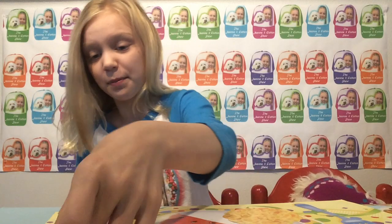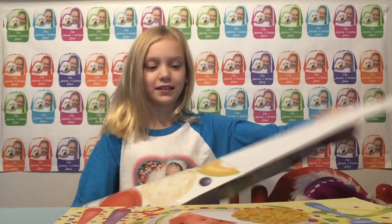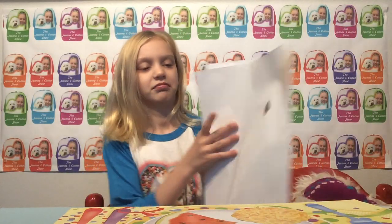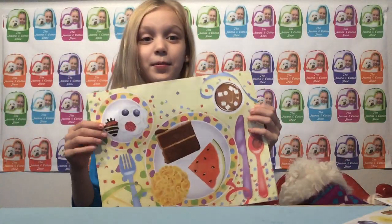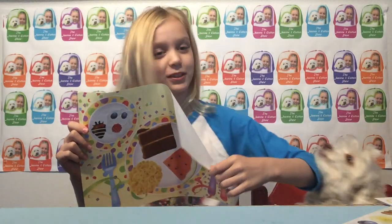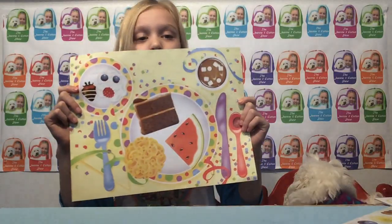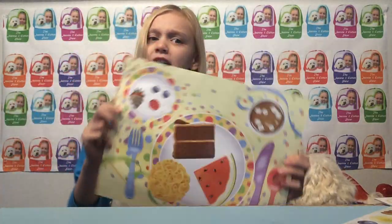I'm going to put a grape in the spoon. So we're all good — there we go. This is what the party plate looks like. Look at the camera — here's what it looks like and it's a party, party, party one!